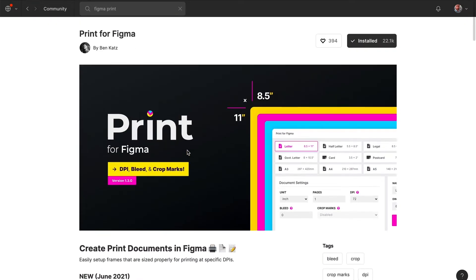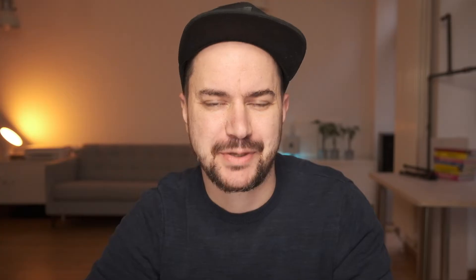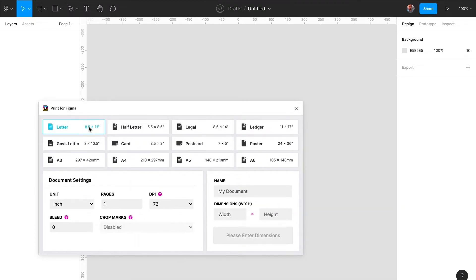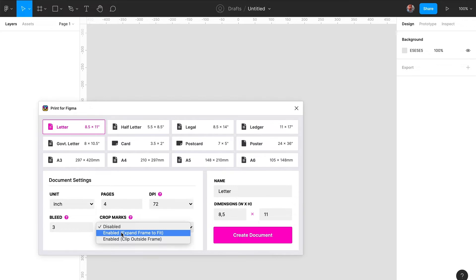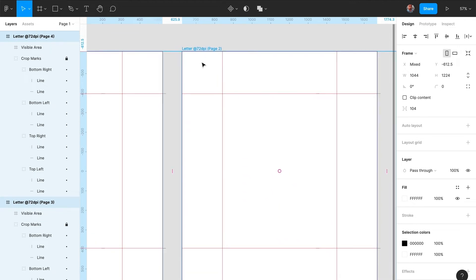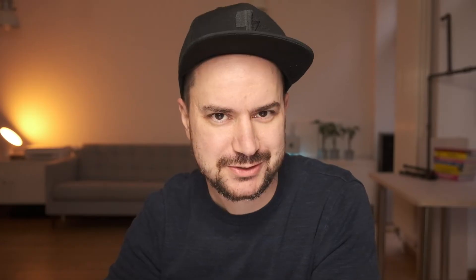Let's start with Print for Figma. Print for Figma is a free plugin by Ben Cuts, and it allows you to create proper print sizes in Figma, including bleeds, marks, and all the things that you need to create a proper printing document. Just install the plugin, select the template or print size of your choice, and you're good to go. Whatever print document you want to create in Figma, make sure you install Print for Figma first.